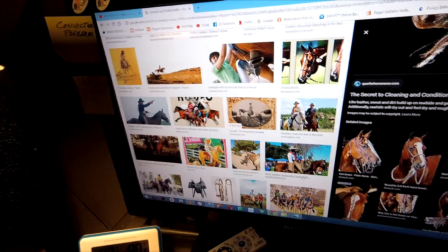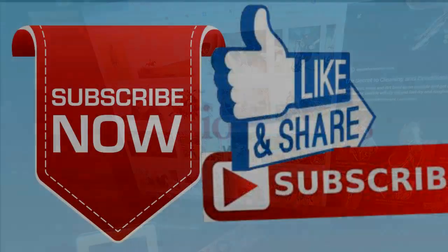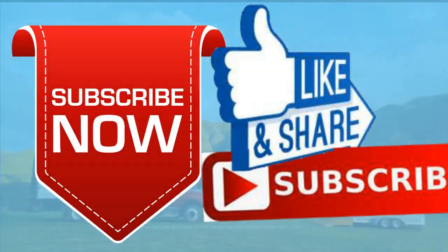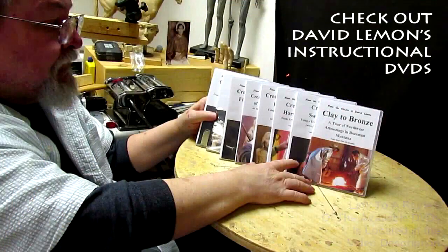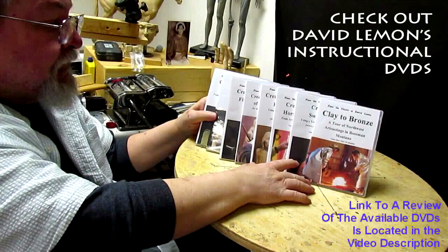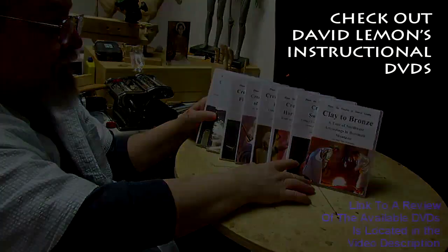I hope you all are having a good night, and I'll see you next time. Give me a thumbs up and share my video. And check out my instructional DVDs — the link is down below this video. Alright, see you next time. Bye bye.